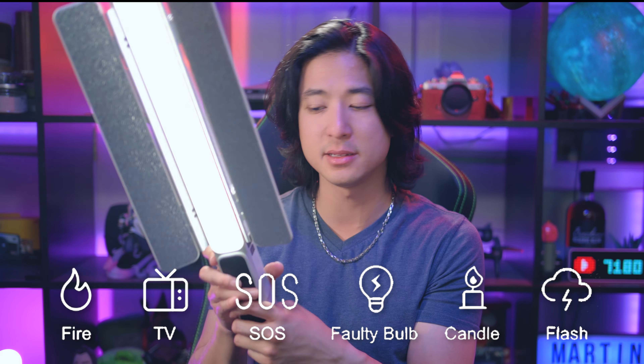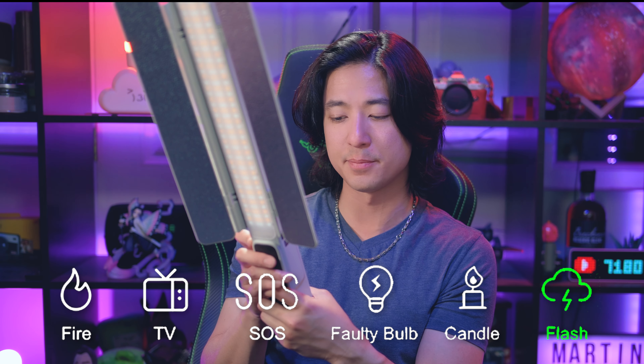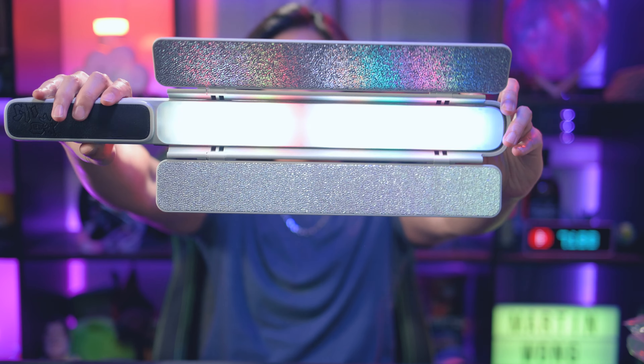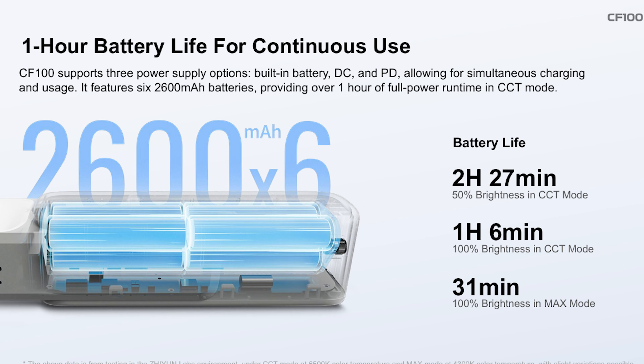And like most lights these days, there is an FX button so you can choose between different effects. For example, this is TV mode, or you can choose lightning, or something very popular like a fire mode so you can have some fire flickering. Being an RGB light, it also has effects that make use of the RGB — like right now this is a pixel light kind of color, and you can see how the lights are changing into different colors on different parts of the light. In CCT mode at 100%, this light lasts about an hour. At maybe 50% you can get up to two hours, and in max overclock mode you can use it for at least half an hour. You can always plug in power to make it last as long as you have it plugged in. These are all internal lights with battery inside.